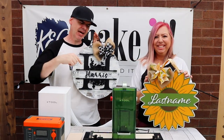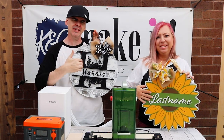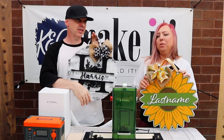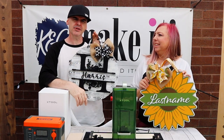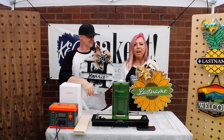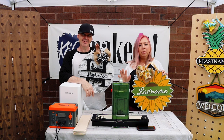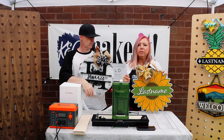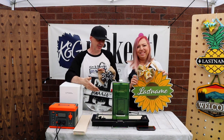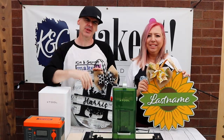How would you use this for personalization? Would you get something personalized like this at a craft show — maybe 10 bucks more to laser engrave or laser cut your name on a sign? We also haven't shown you the rotary attachment, which works with this laser too. If you want to personalize something round, like a tumbler, you can do that as well. With something this portable, it's really unlimited what you can do with it.